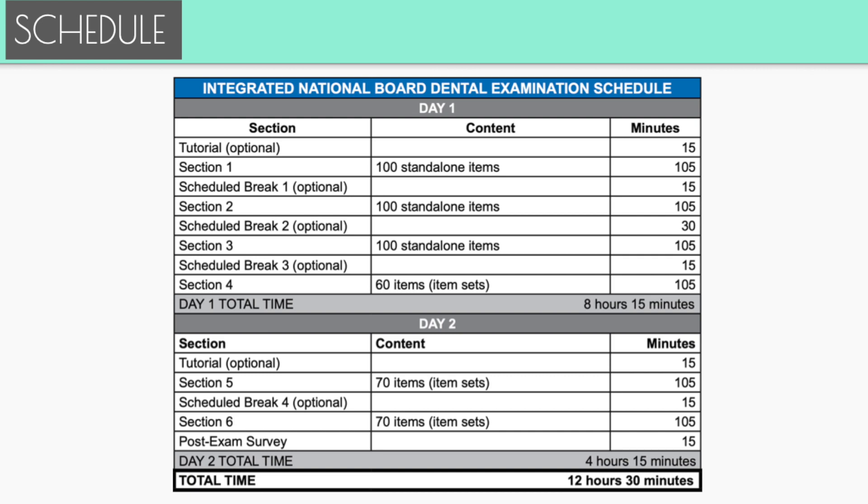After the tutorial you have section one — 100 standalone items — then a break, section two with another 100 and a break, section three with another 100 and a break, and then your 60 item sets, which are more case-based. Day two is a lot shorter. You get the optional tutorial again, then a 70-item set, a 15-minute break, another 70-item set, and then a survey at the very end.